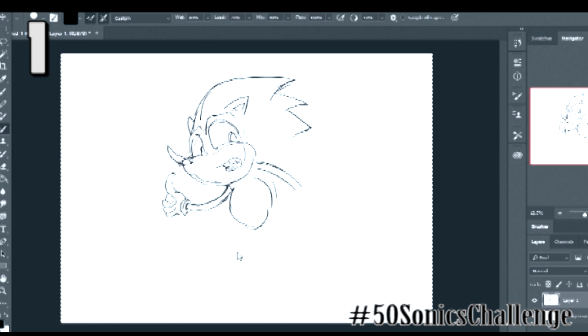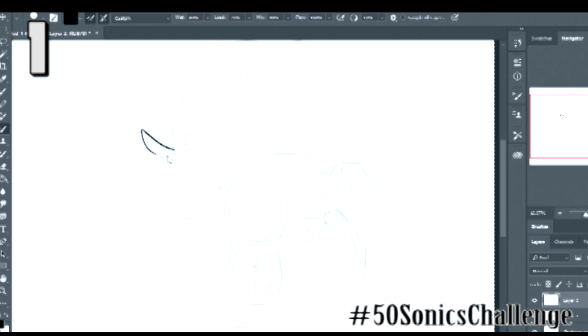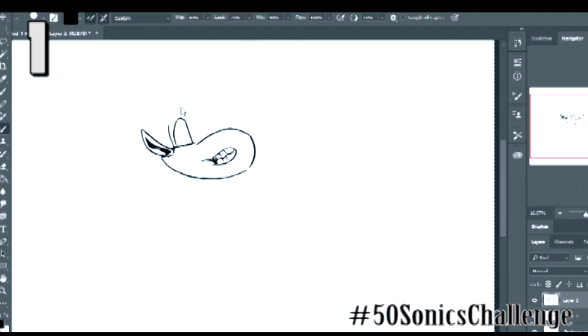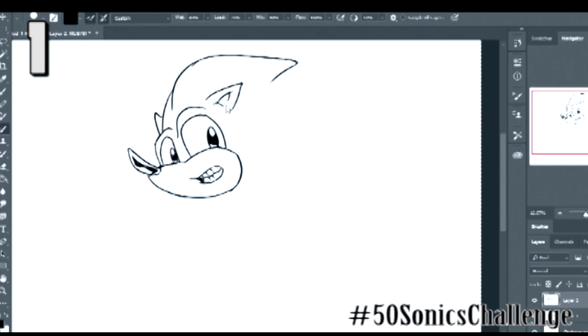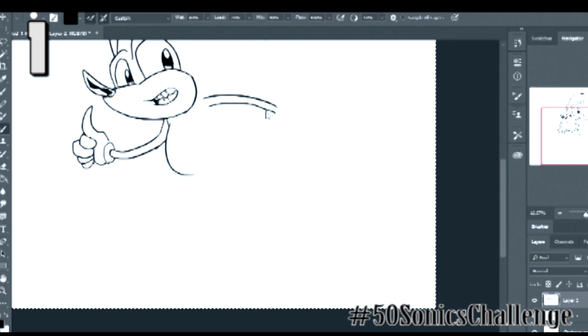Hi guys! Today I'm going to draw 50 Sonics for you. This is going to be painful for me because it took so long — eight and a half hours in real time. You're going to watch a pre-recorded version of it here. 50 — why did I do this? I'm doing it in honor of a challenge, and I want you to do it as well. You draw 50 Sonics. The hashtag is 50 Sonics Challenge — make sure there's an S.